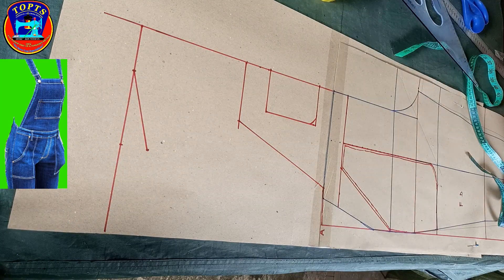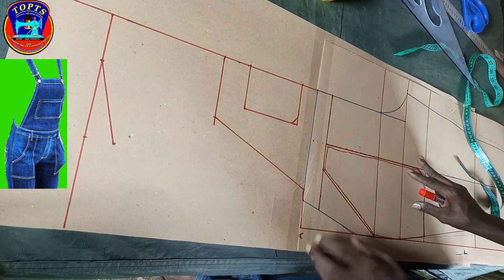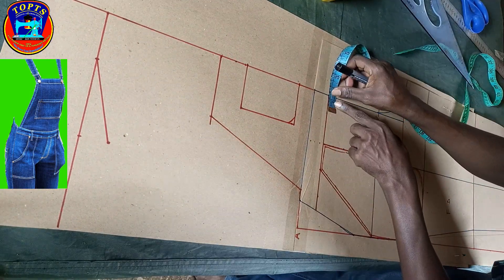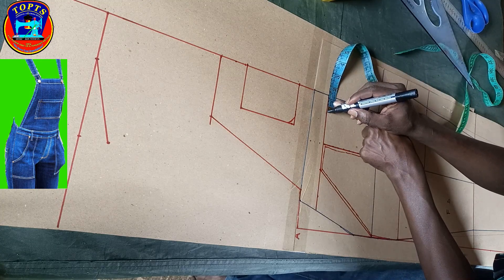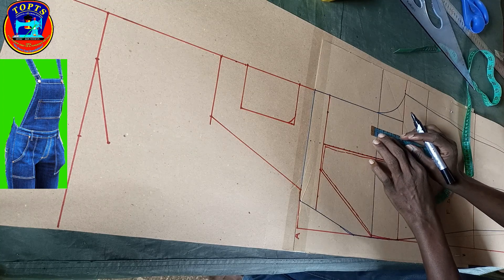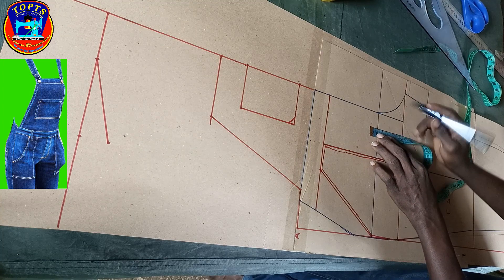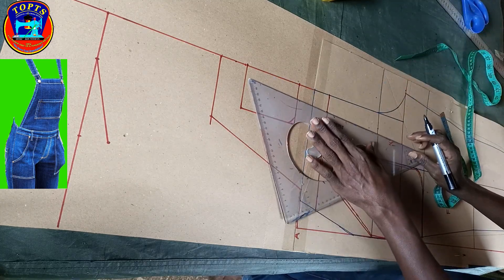We are done with the pocket. Next is to mark out the shape of the fly. At this point I mark inwards 1.25 inches for the fly width. At the hip line I mark upwards 1 inch, then I create the fly shape in this way.